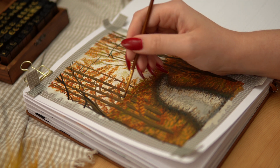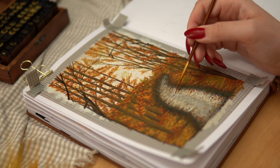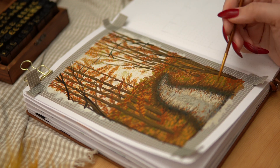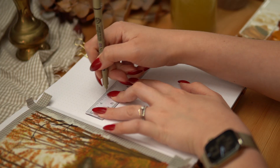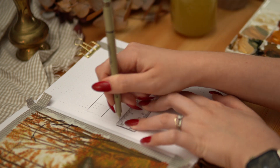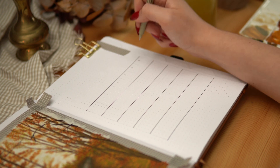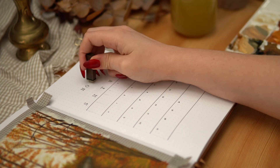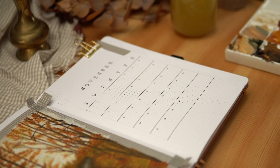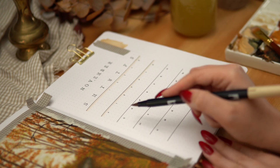I added some orange and rusty red to the road to make it look like some leaves had fallen onto it, and used a little bit of brown to add shadow and dimension to some of the leaves on the trees — just to make them stand out a little bit more. The cover page painting is finished, but I need to leave it to dry, so I'm moving over to the next page which is going to be my calendar. Keeping it super simple as I often do — just adding a little highlight with my beige Tombow underneath the calendar lines for a tiny bit of color.